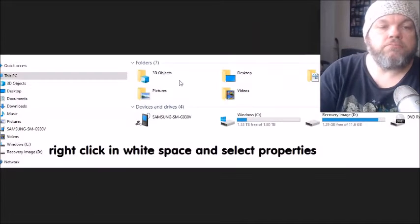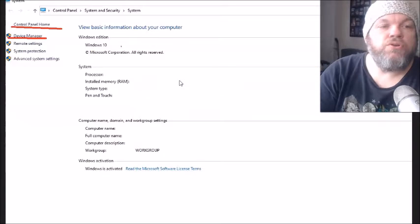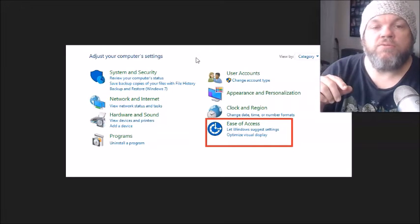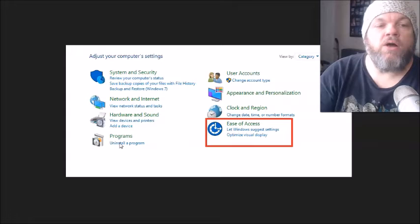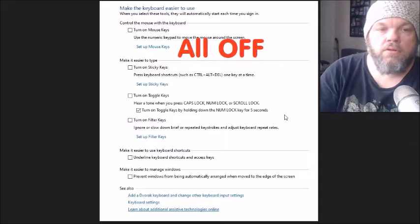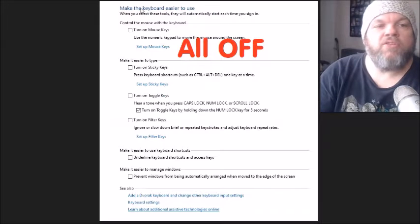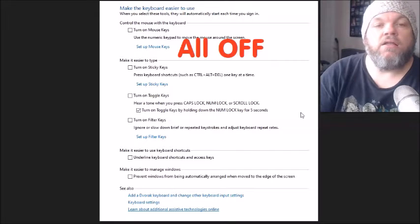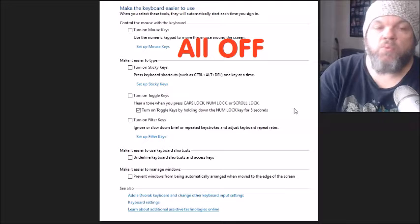After you've tried that, go back to Control Panel and click on Ease of Access. Then click 'Change how your keyboard works.' Under 'Make the keyboard easier to use,' make sure all the options are unselected. You can keep 'Turn On Toggle Keys' selected if you want, but make sure everything else is unchecked. Then restart the computer and see if the keyboard starts working.